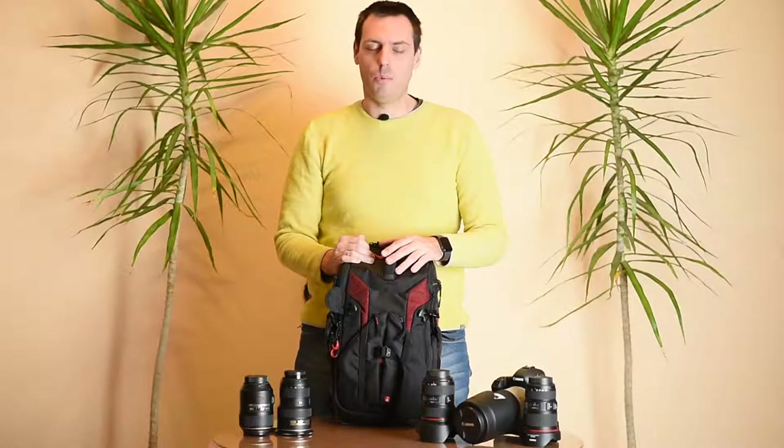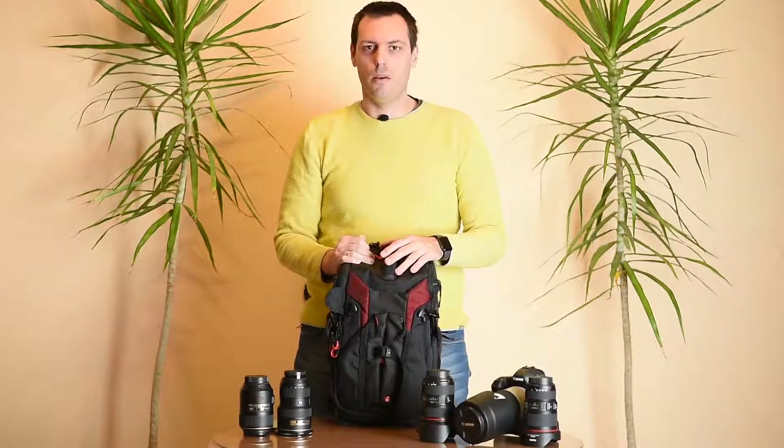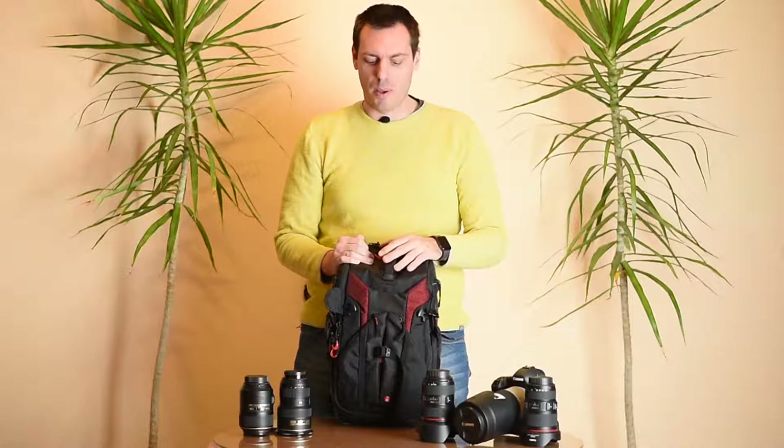Hi guys, and welcome to officially our first video on YouTube on the Smart Photo Reviews channel. Today we will be reviewing one little interesting backpack for you, so stay tuned.